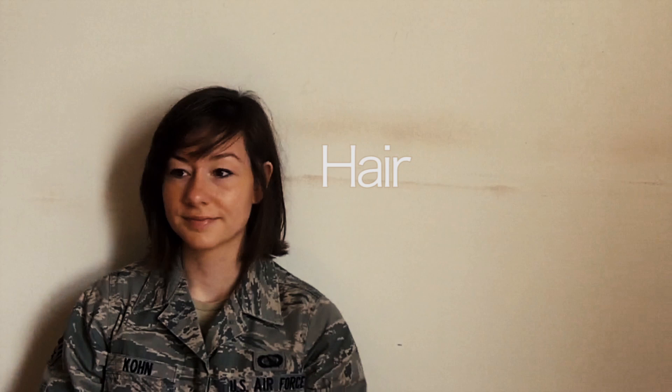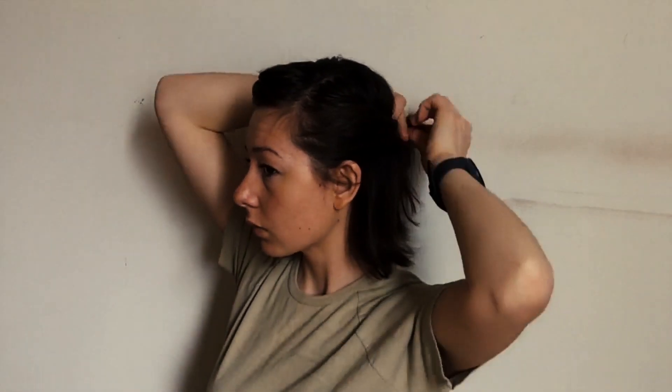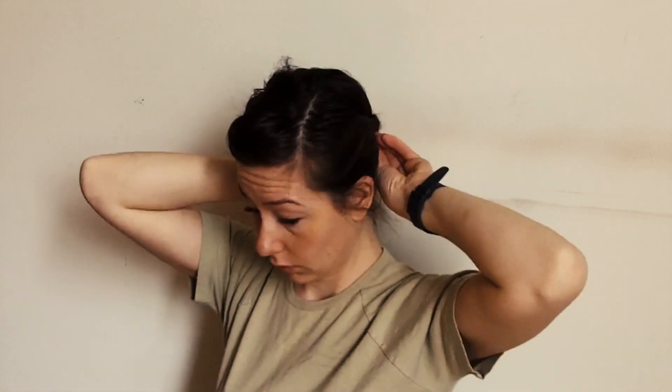First, you have to have your hair in reg. For girls, you can't have the length of your hair go past the bottom of your collar. Also, your hair is supposed to be up in a nice tight updo. This is about as good as I get.